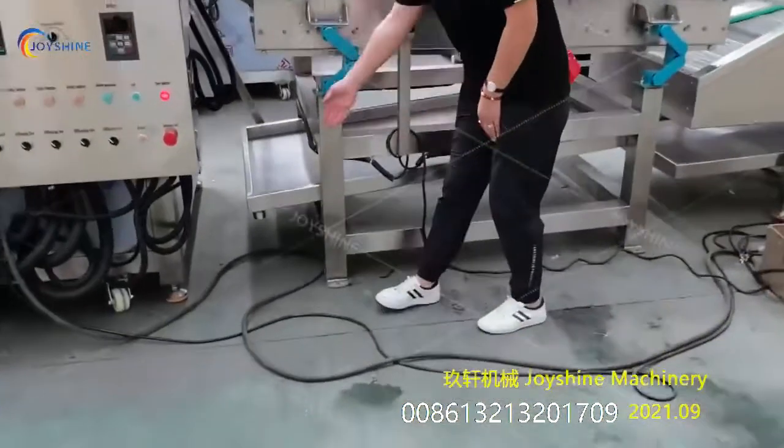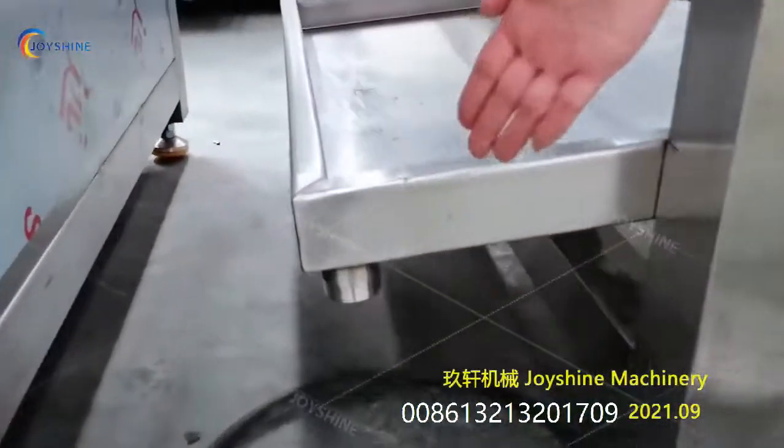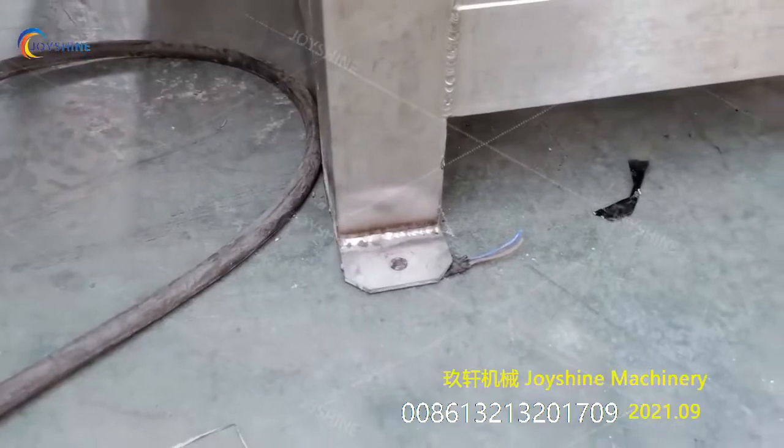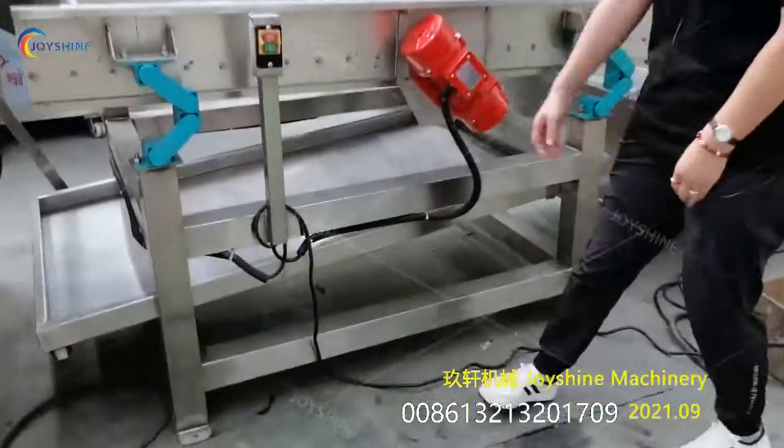Here you need to connect with a waste pipe. You need to fix this fitting with foundation boards on the ground. Then connect the cable.